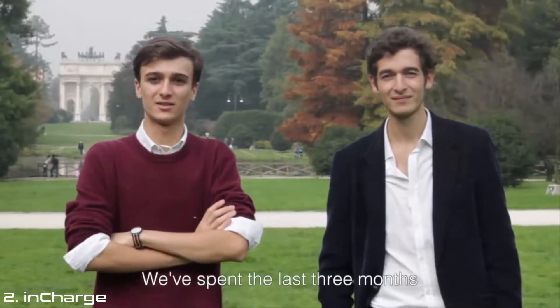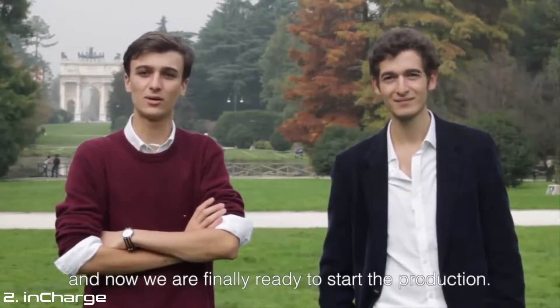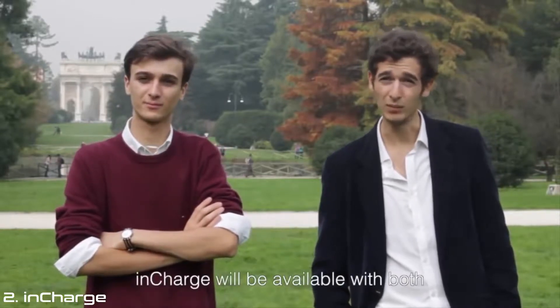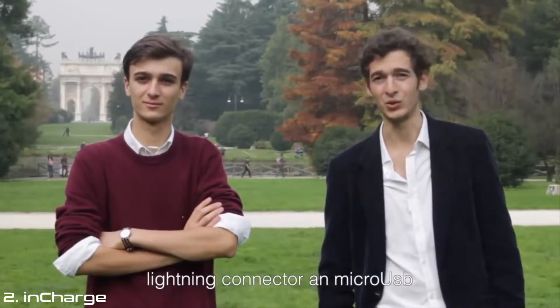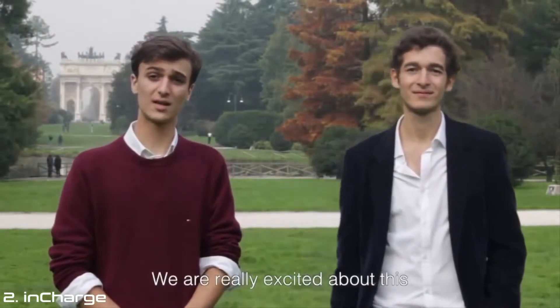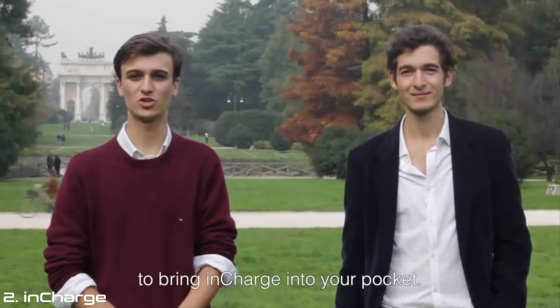We spent the last 3 months designing the product and testing the prototypes, and now we are finally ready to start the production. InCharge will be available with both lightning connector and micro USB, so it's compatible with most of the devices out there. We are really excited about this, and we hope you are too. Now we need your help to bring InCharge into your pocket.